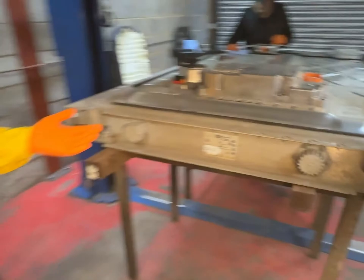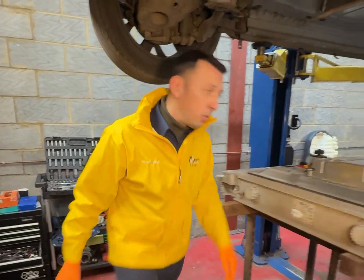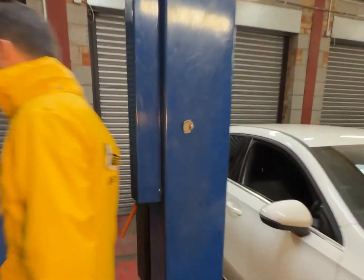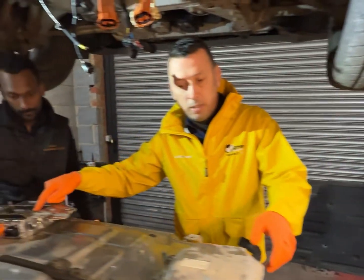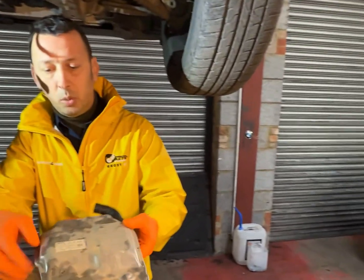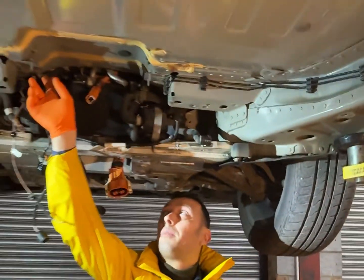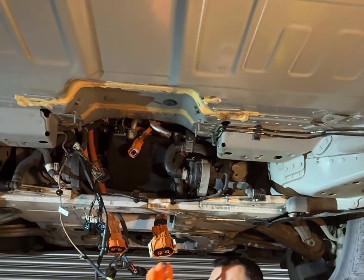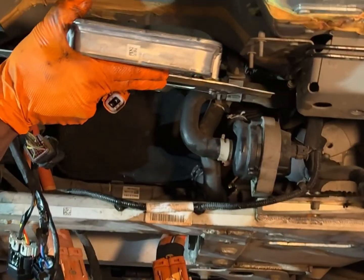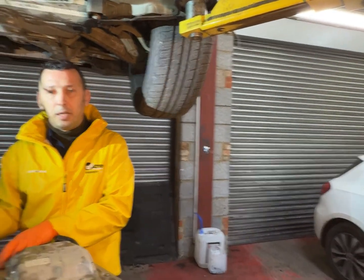But why did we have to remove the battery if we only have to replace the heater? Here is the new heater, and here we have the old defective one. The heater is located on these studs, and with this plate it's secured facing the car. There's simply no other way to access it without removing the high voltage battery.